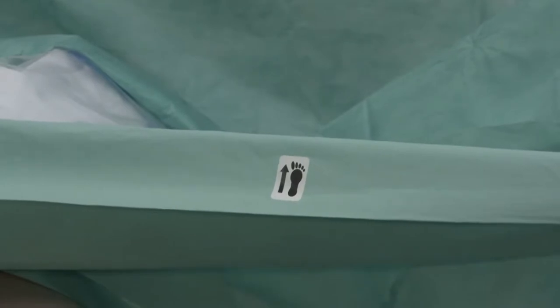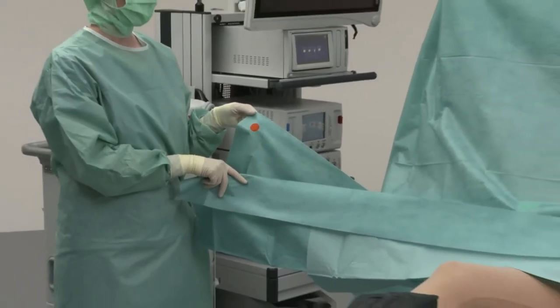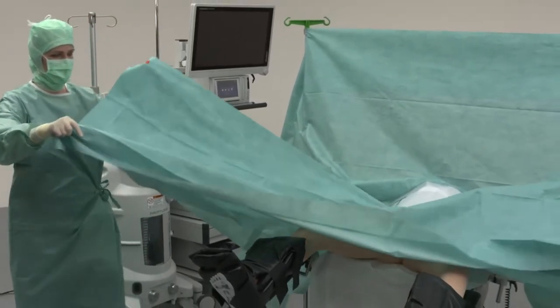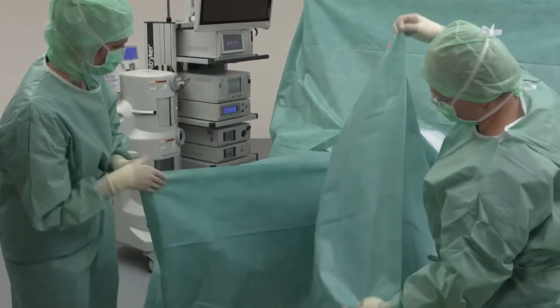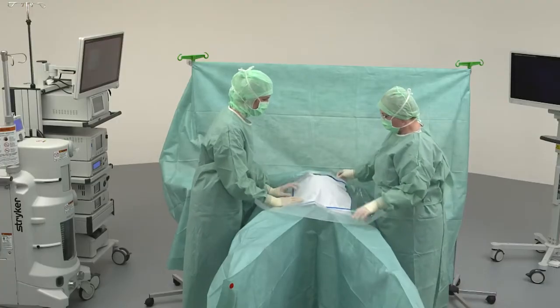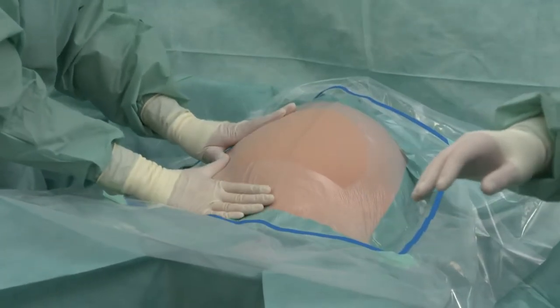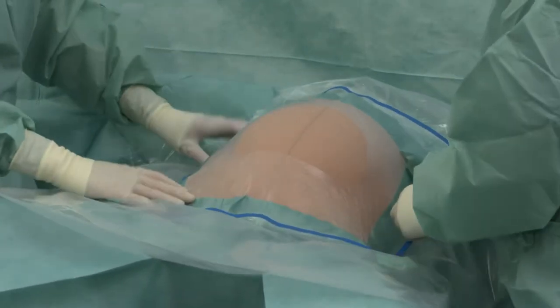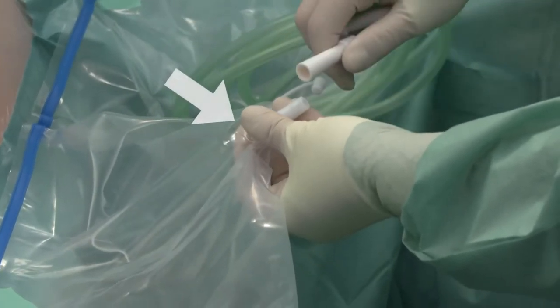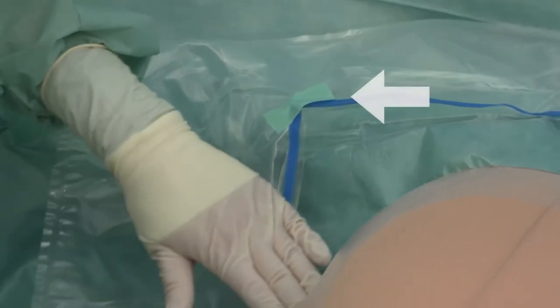The pictograms can be used to help with the subsequent unfolding of the leg drape. The red sticker marks the point where the leggings need to be put over the feet. After removing the protective paper, the elastic adhesive film is shaped. The fluid collection pouch with the integrated drainage port and the edge protection can then be draped.